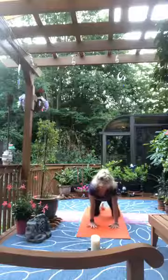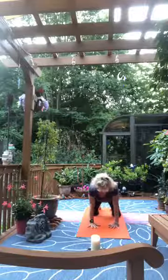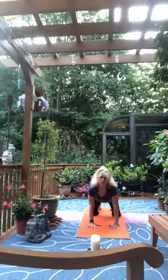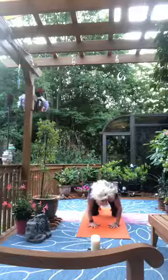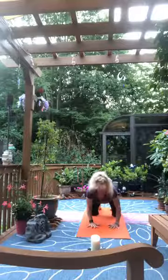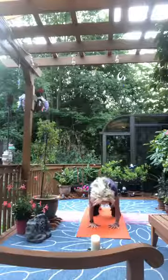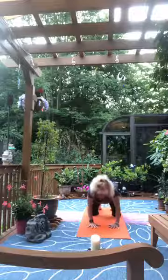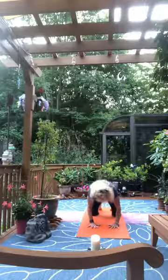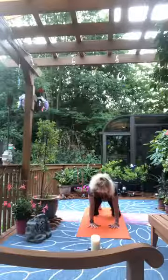Once there, shoulders over hands, hips over knees, tops of the feet on the mat. Let your navel sink as your tailbone lifts, lift your head, open your heart — cow. Exhale, scoop in and round for cat. Inhale open for cow, exhale round for cat. Inhale again for cow, exhale round for cat, and then make your way back to that neutral place.